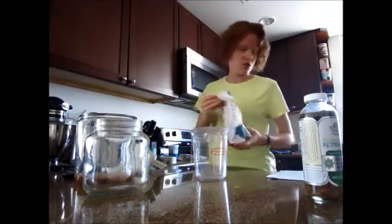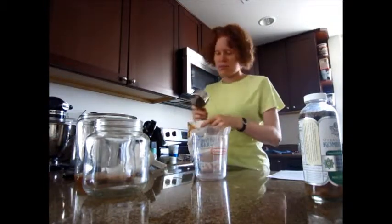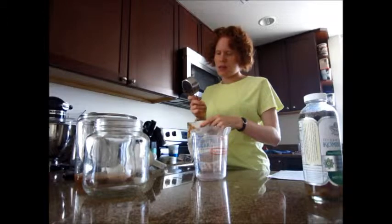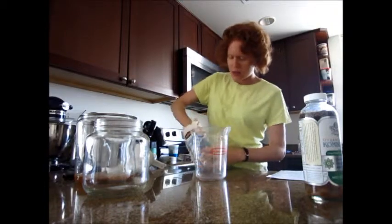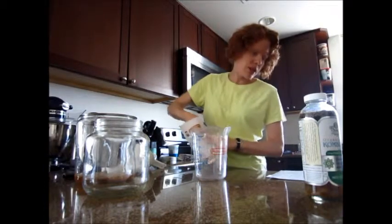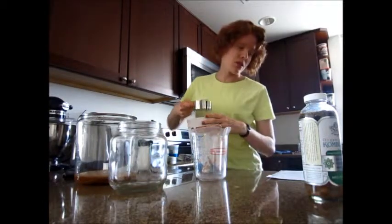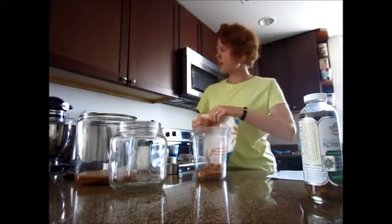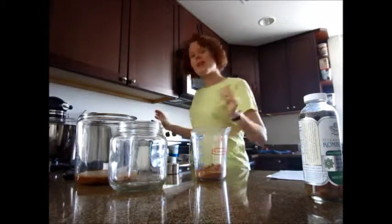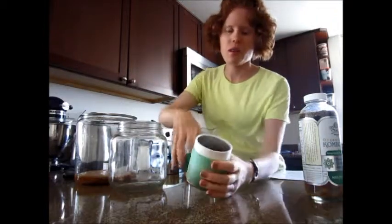You need a sugar source — I like to use coconut sugar. It seems like it's healthier because it's not the usual thing. To make a half gallon, I get a four-cup container and I'm going to have a half a cup of sugar.